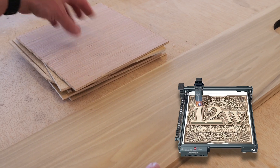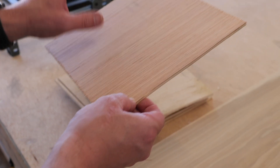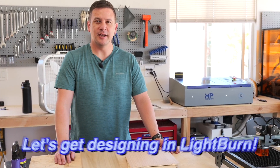But we're going to use our Atomstack laser to cut out this thin plywood because of the precision and the fact that we can get it to go without charring. So that's what we're going to do. So let's get designing in LightBurn.